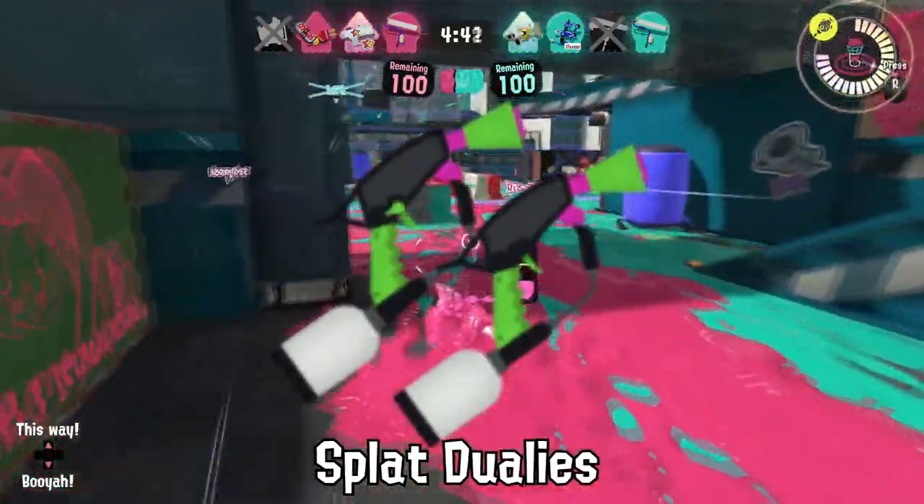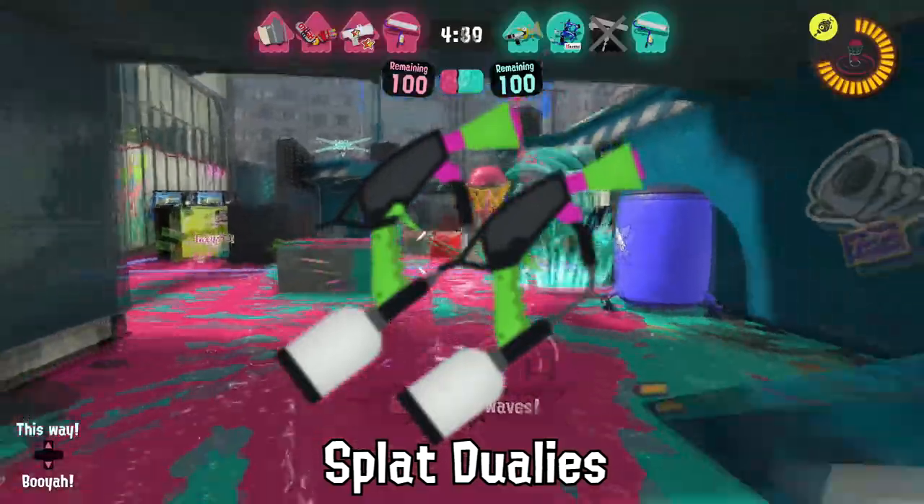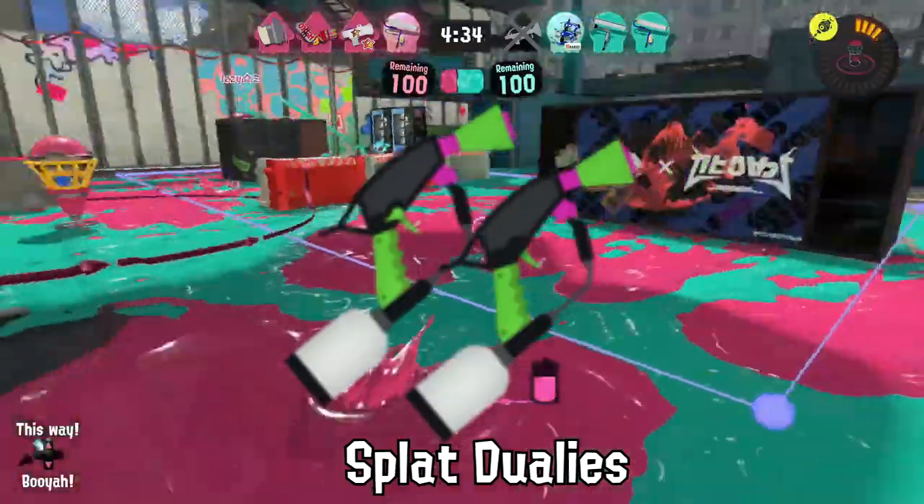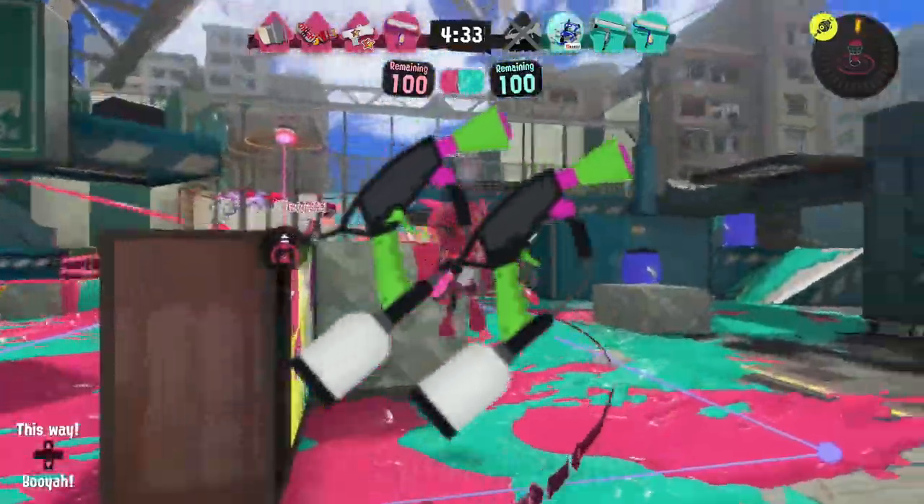A popular craze in the Splatlands is to try and spin Splat Dualies on the floor like a pinball. Too bad they almost always go flying and hit another Inkling instead.